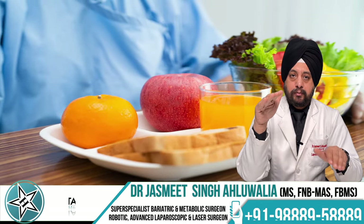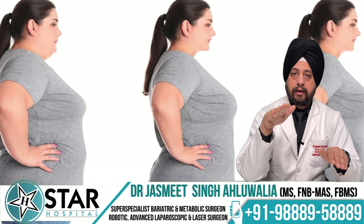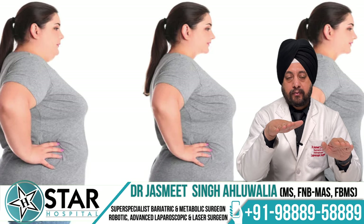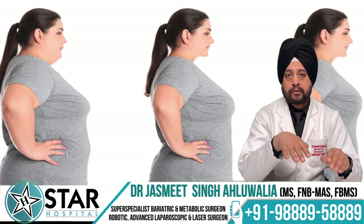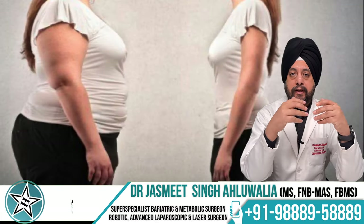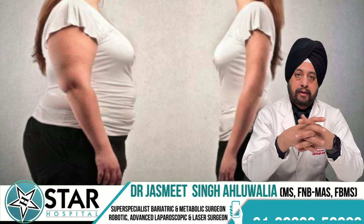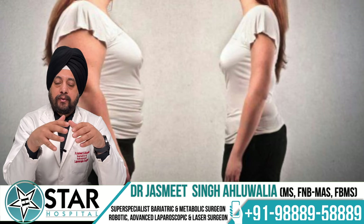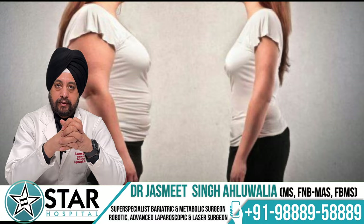After surgery, the body's requirement remains high but intake is much less. Slowly, weight keeps going down and intake will become a little more as the stomach gradually dilates slightly. Eventually this balances out between three months to one year depending on how much weight a patient needs to lose. The resultant end weight is usually at the upper limit of the normal weight range for the patient.